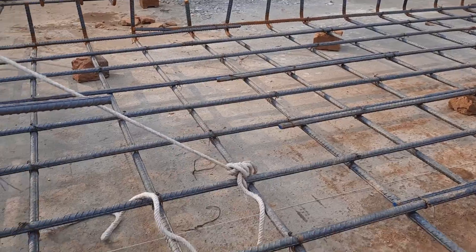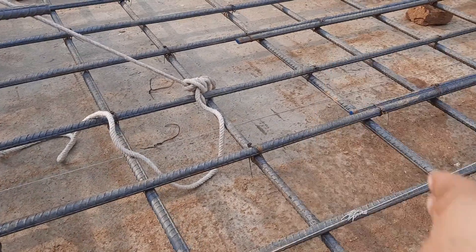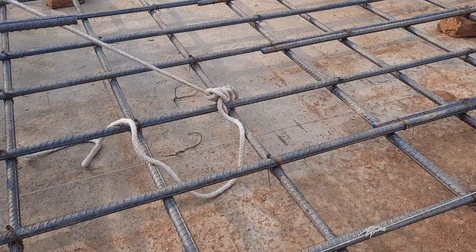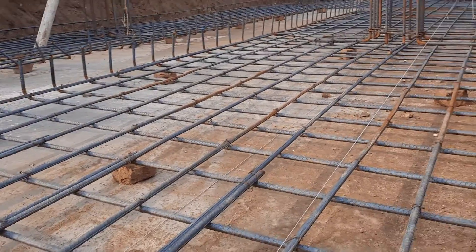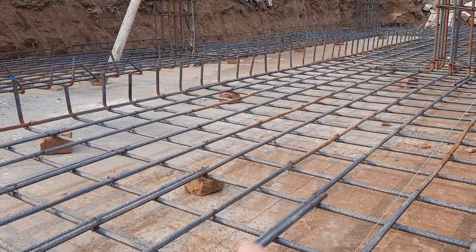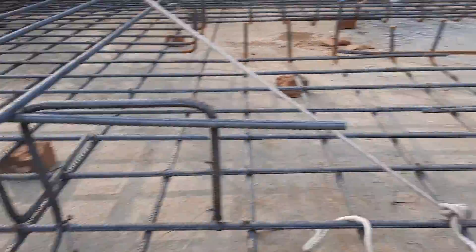The main bars and distribution bars are the same diameter. They used Grade 60 steel rods. This is singly mesh and it is under construction. They will place another mesh on top of this, making it a double mesh.